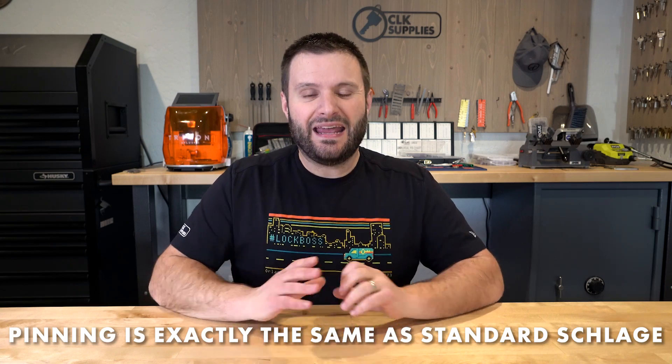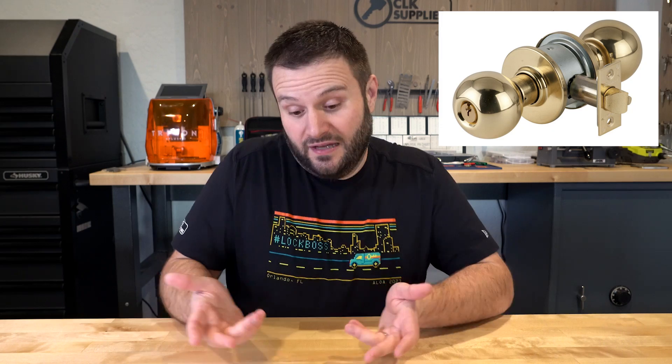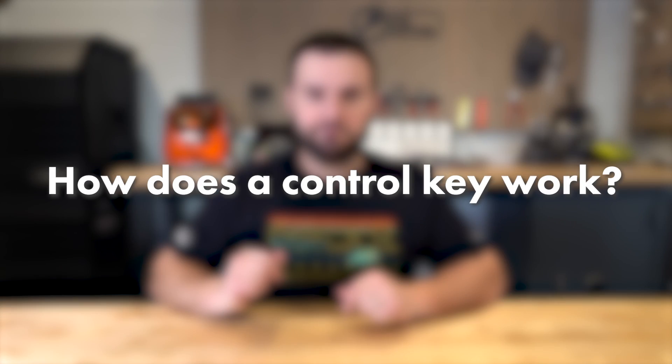You can pin up the cylinder to a five-pin SC1 or six-pin Schlage, as long as you're dropping out that one extra top pin and spring. It's really just up to whatever you're doing. The best thing to relate it to is a key-in-knob cylinder — a popular grade two key-in-knob. It feels and works essentially the same way. If you have a standard Schlage pinning kit or a universal pinning kit, you already have what you need.